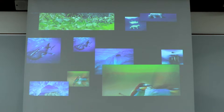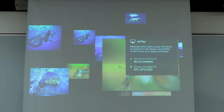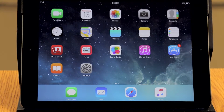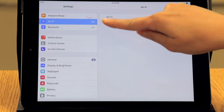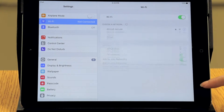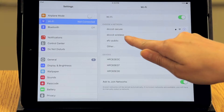Now that the projector is on and connected to Apple TV, you will need to connect your device. On your Apple device, click the settings icon. From the settings menu, you will select Wi-Fi. Turn on your Wi-Fi by clicking the button on the far right side of the screen. This will bring up all the networks in your area. Tap DCCCD wireless to connect.